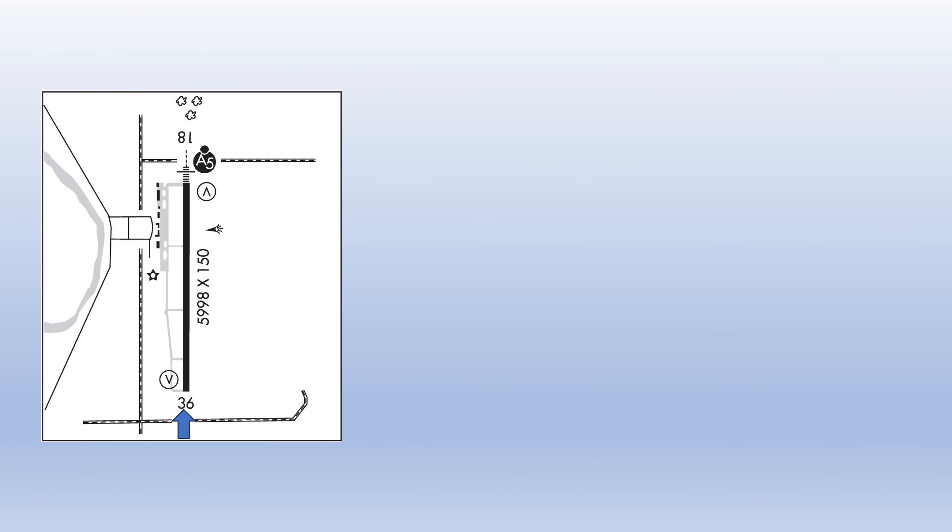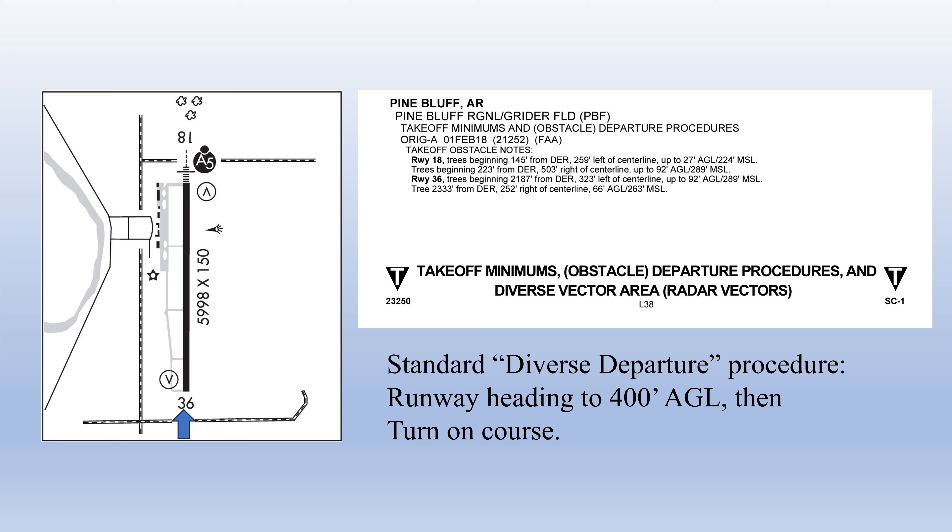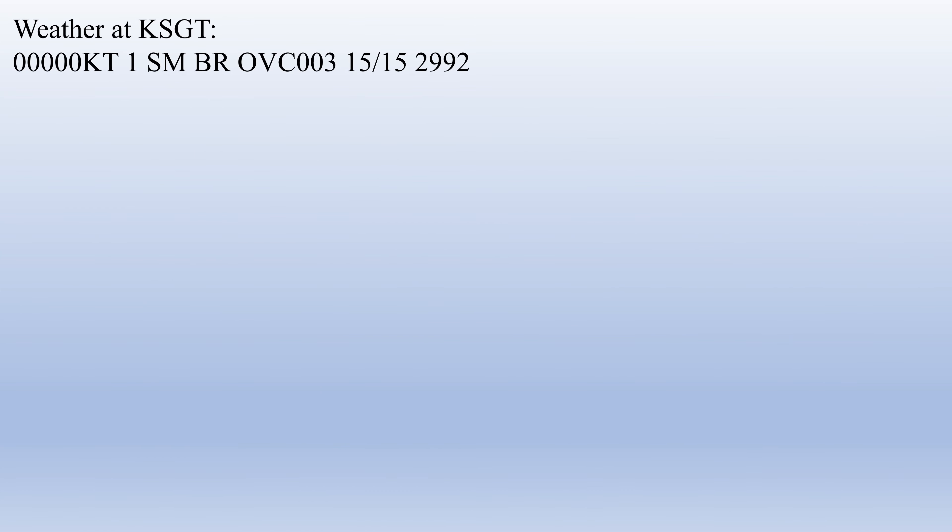We'll plan to depart runway 36 at Pine Bluff. There are takeoff obstacle notes but no special departure procedures or non-standard takeoff minimums, so we'll use the standard diverse departure procedure — fly runway heading to 400 feet AGL before turning on course. We'll file for 3,000 feet altitude. The flight is just over 31 track miles, about 15 minutes in the Cessna 172. The weather at Stuttgart is calm winds, one-mile visibility, ceiling 300 overcast, temperature and dew point 15°C, altimeter 2992. There is a NOTAM for the approach lights to runway 36 being out of service.